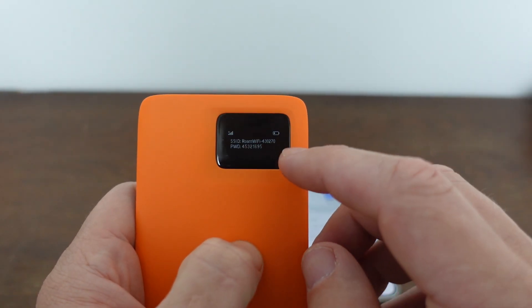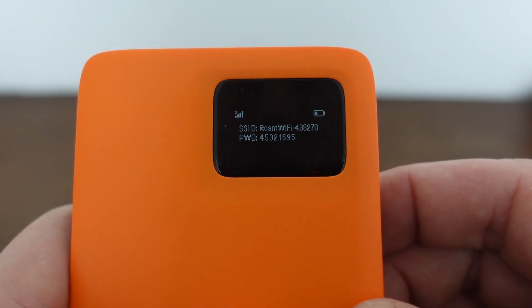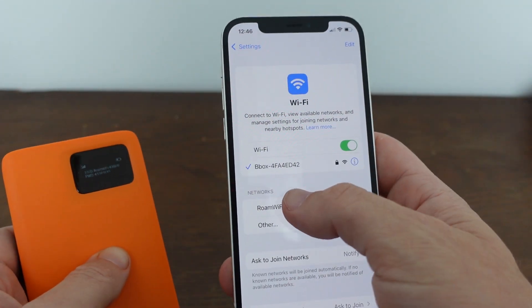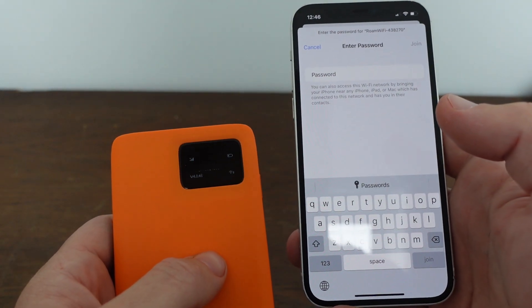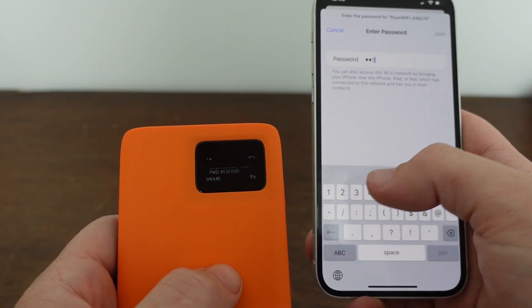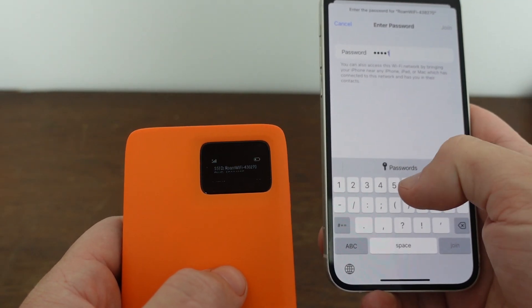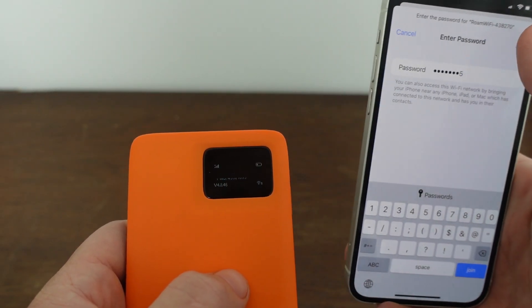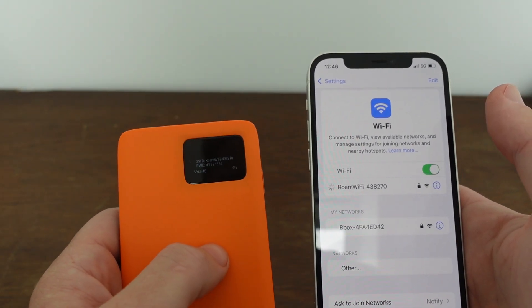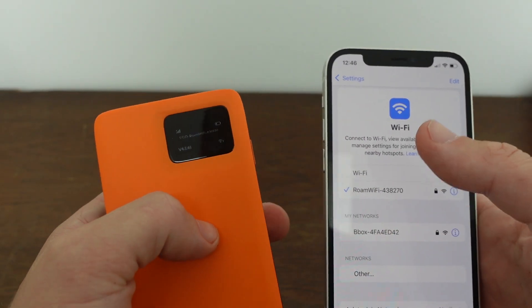We can see the network name is 438270 and it gives us the password — which is 45321695. I'm going to go over to my phone, select the network, enter that password, and join. And I am now connected.